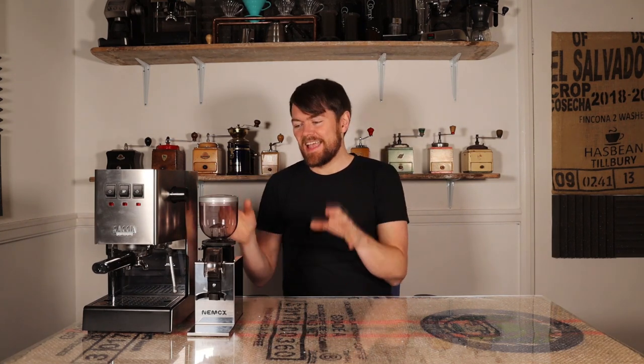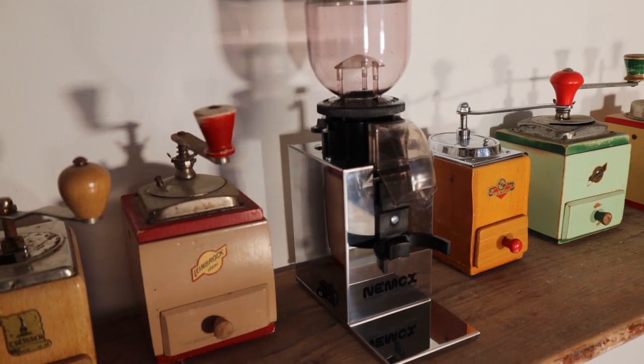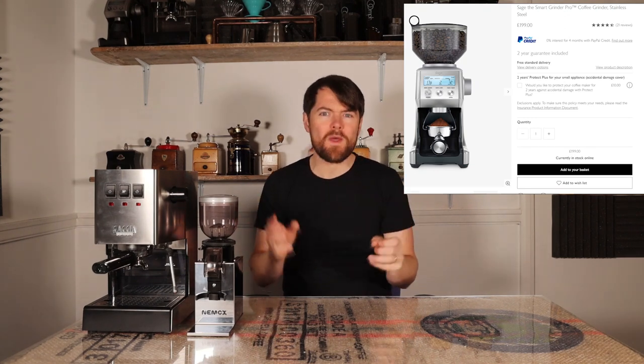So this is the Nimox Luxe. I wanted to review it because on paper at least this grinder is really interesting. I really like the Sage Smart Grinder Pro, and at around £200 I don't think there are many grinders that compete taking everything into account — ease of use, build quality, looks and so on.